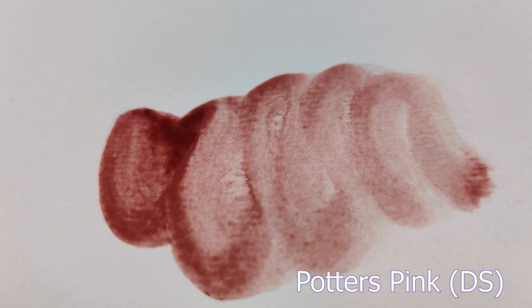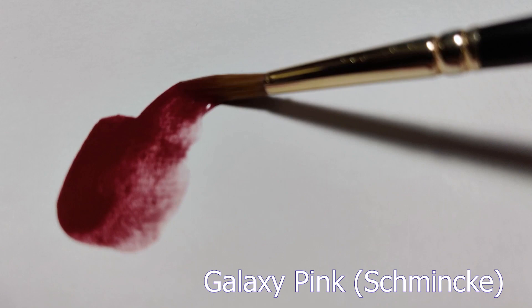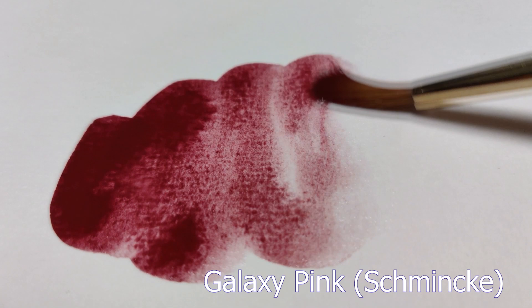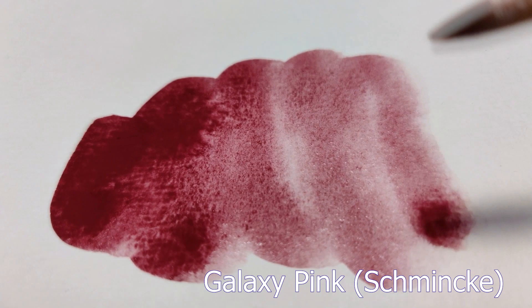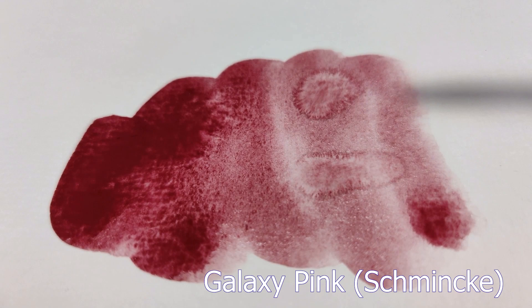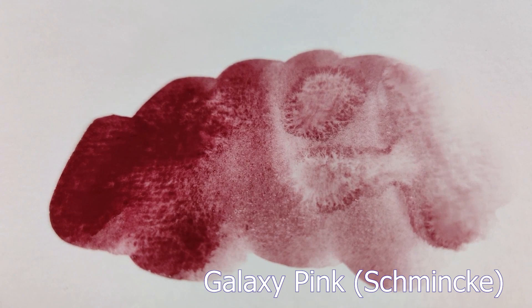Now we have the Galaxy Pink by Schmincke, and since that is a super granulating paint from Schmincke, it has two pigments: PV16, which is a violet type of color, and PBR33, which is supposed to be a brown — you do see it somewhat but it isn't very prevalent. From this paint forward I started adding more water, diluting extra, and putting in back blooms so you guys can enjoy the paint in all its glory and get a real sense and feel for it.